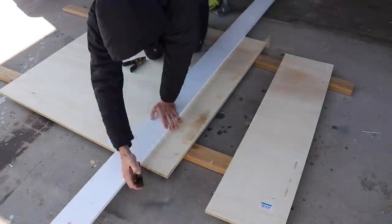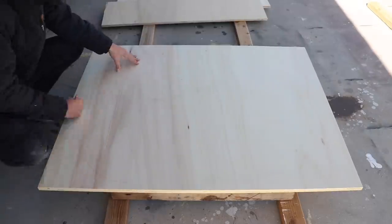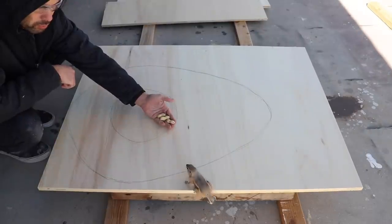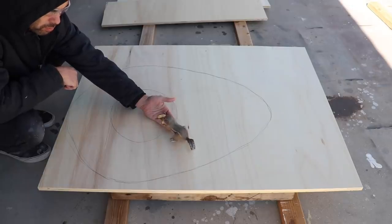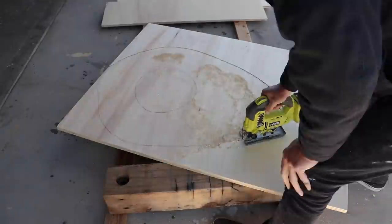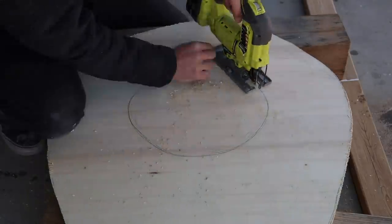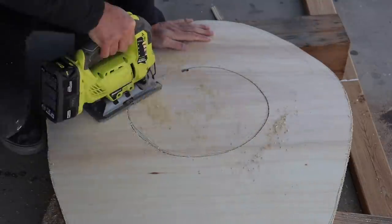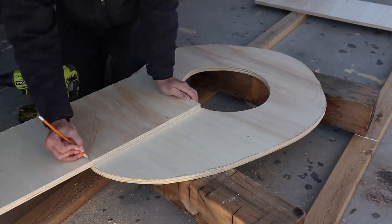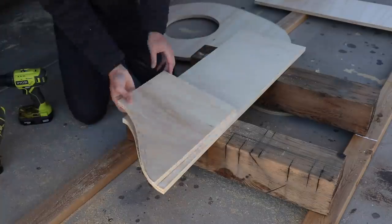I cut a couple 12 inch wide strips of plywood that will define the height of the table. I then sketched out a design on another piece of plywood that kind of looks like an avocado, and then cut it out with my jigsaw. I just drew this by hand but I had a rough idea of what I wanted it to look like. I want the base to be slightly smaller than the top but not so small that it tips over, so I just drew some curves on plywood and then cut them out with the jigsaw.